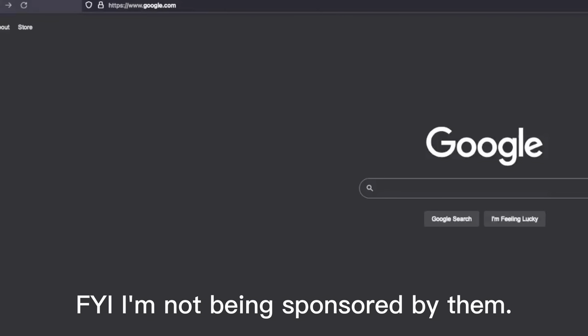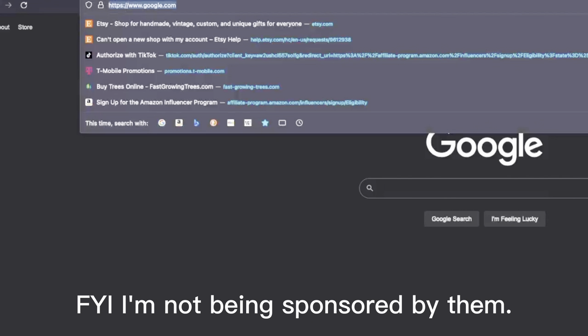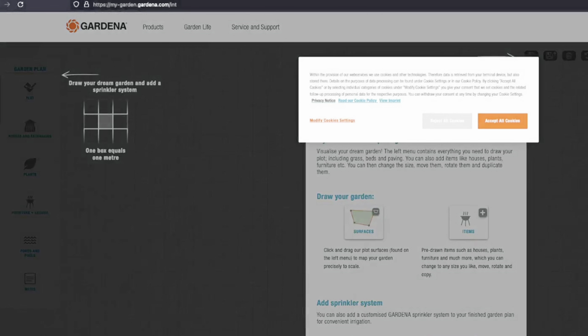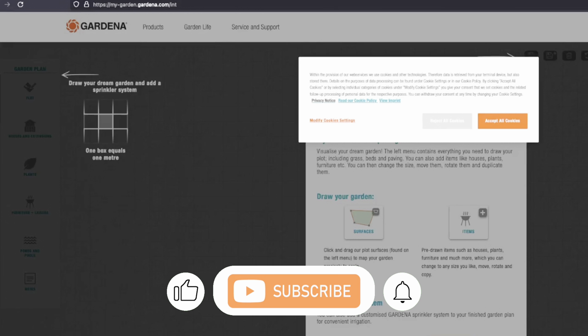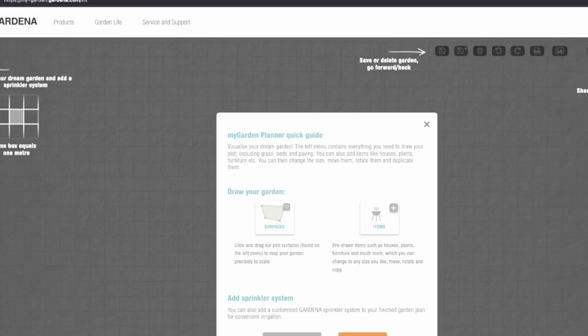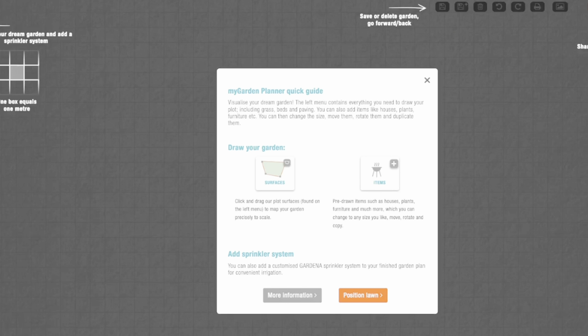I found this tool online called Ordina. What this tool basically does is let you design your front garden from a top view of your location or your plot. Once you get there, just reject the cookies. The link is going to be in the description if you want to use it — it's actually free and you don't have to sign up.